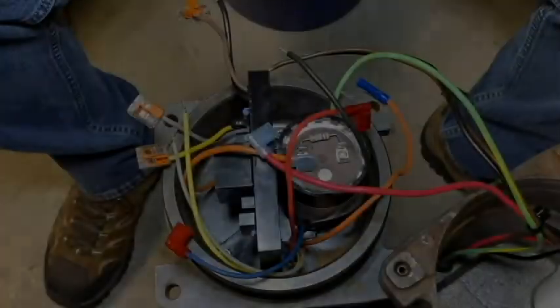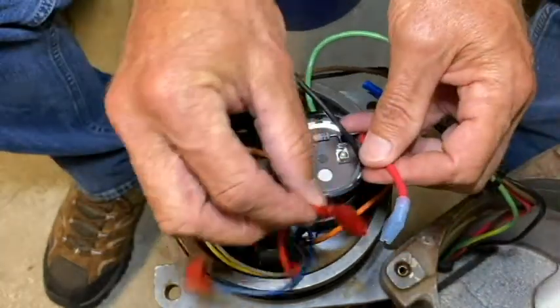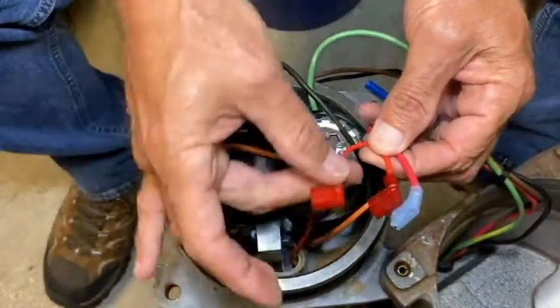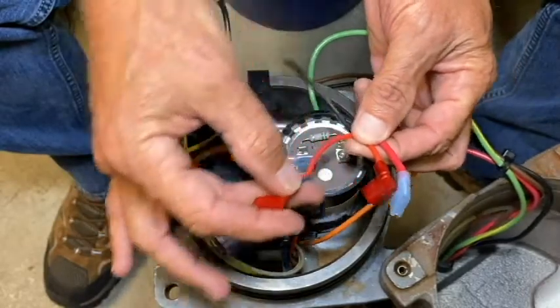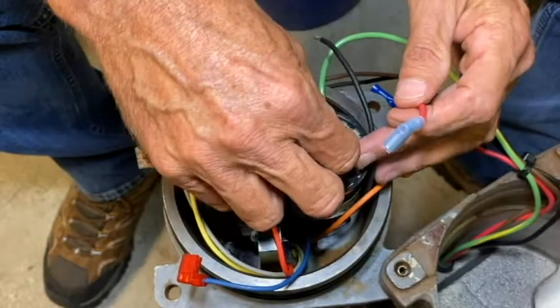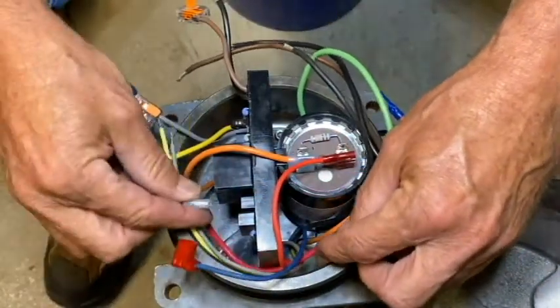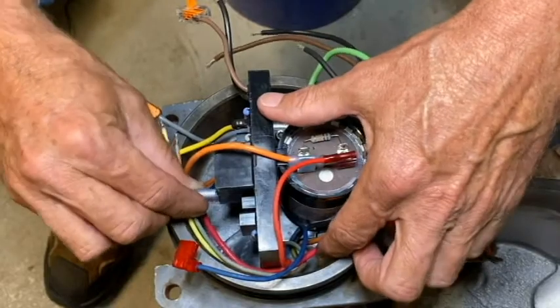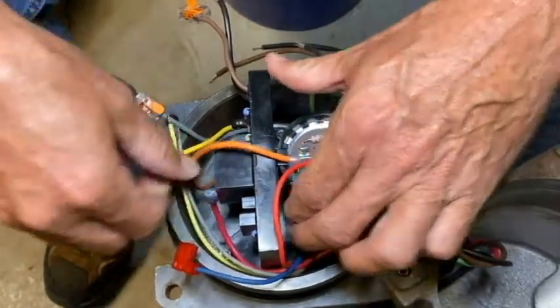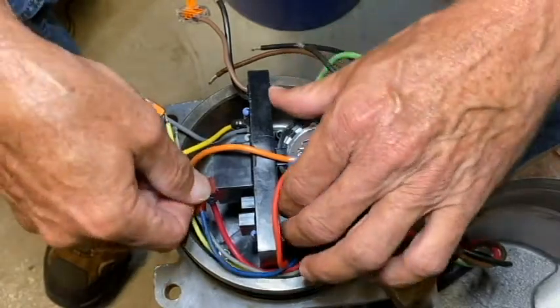Now that the MCB is secured in the casting, we can go ahead and wire it up — it's going to be a relatively simple process. We've got three wires with flag terminals. I'll take the red motor start winding wire and put it to the start capacitor. I'll bring the red pump cable wire around and connect it to the common terminal of the relay on the MCB. Then I'll take the blue motor wire and put it to the normally open terminal of that same relay.